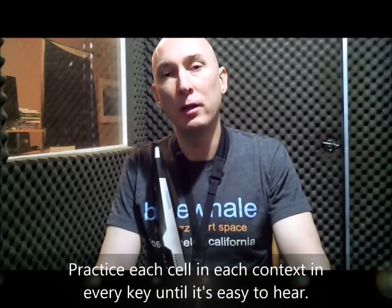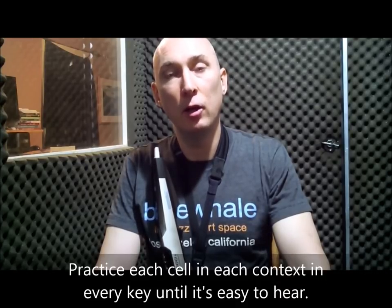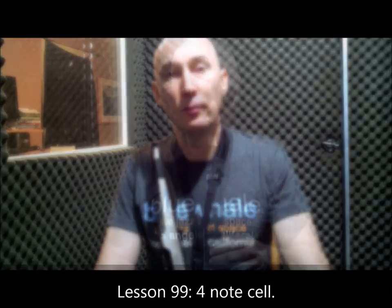So that's the five different common contexts for this four-note cell. You can come up with other harmonic contexts by examining the four-note cell over all twelve chromatic pitches. By becoming comfortable with this four-note cell in every key in all five harmonic contexts, you'll be able to generate a lot of compelling melodic and harmonic material. That's Lesson 99. This is Matt Otto — thank you for listening.